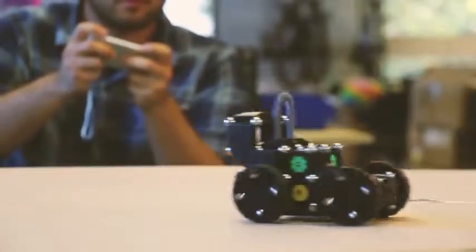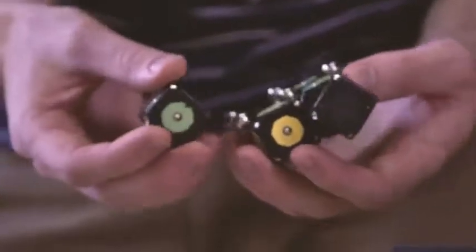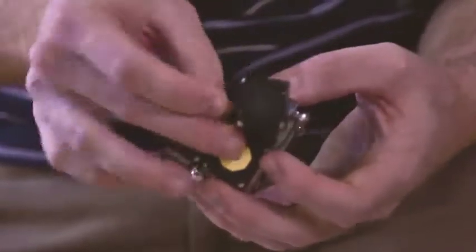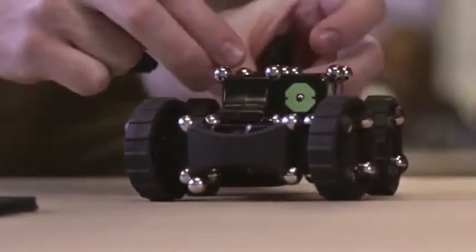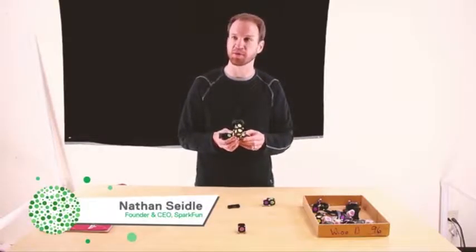One of the many things that makes MOSS really fun to play with is the magnetic connection system. Magnets are magic — it's force acting at a distance. When you snap these parts together, the click, the feel, the magnets — it's really magical. I could play with MOSS for hours on end just playing with the parts.